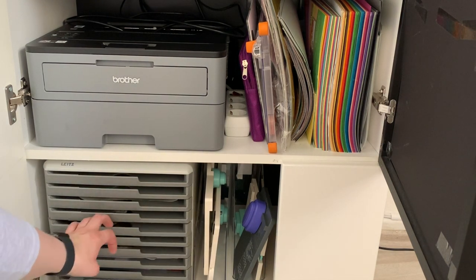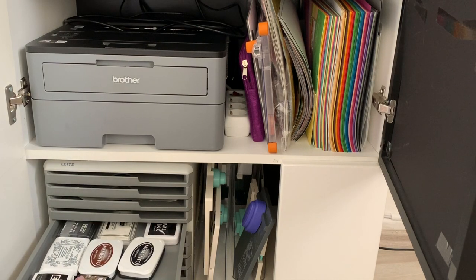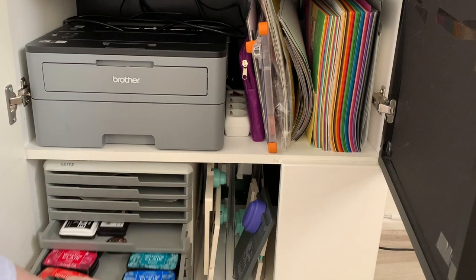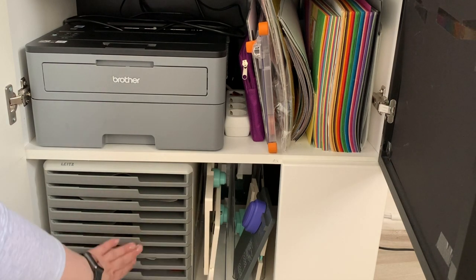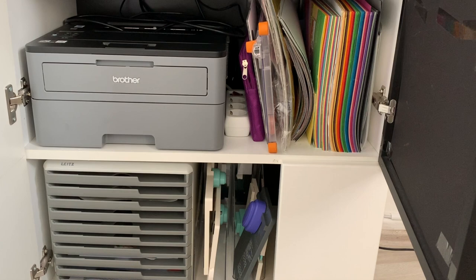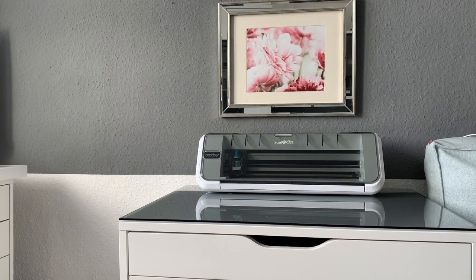I have another drawer box and I just have some extra ink pads that I don't reach for a lot, which are the VersaFine Clair and also some other brands of black and brown ink. And that's pretty much it in there so I still have some room.